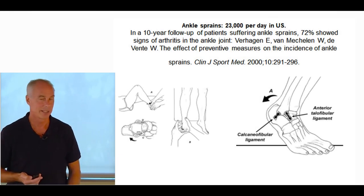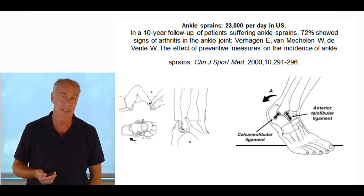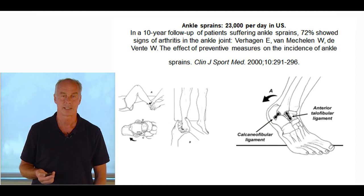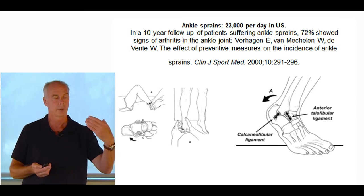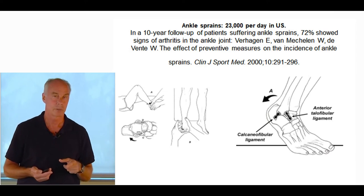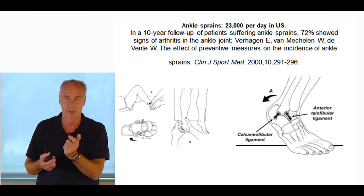Ankle sprains are another common injury in runners — 23,000 people per day sprain their ankle in the U.S. A 10-year follow-up study of patients with ankle sprains showed 72% had signs of arthritis. The most commonly injured ligaments are the anterior talofibular and calcaneofibular. The anterior draw test: push the tibia back and note how far it moves. With an isolated anterior talofibular tear, you'll see the lower leg start to externally rotate because the deltoid ligament is still intact. If the calcaneofibular ligament is injured, put the ankle in neutral, tilt, and you'll see increased inversion — you can feel a gap.